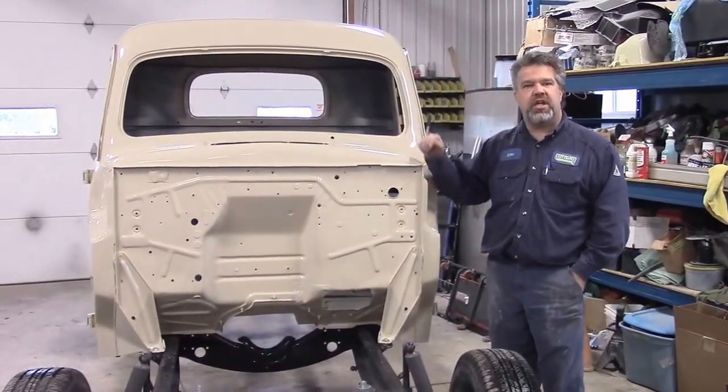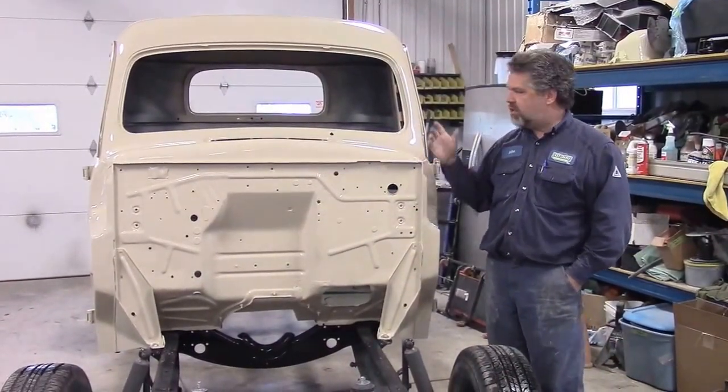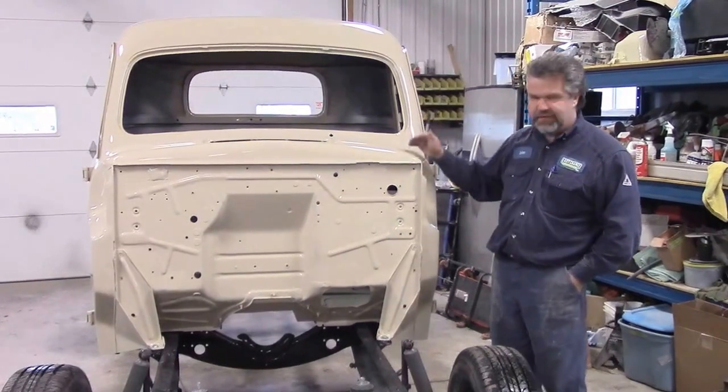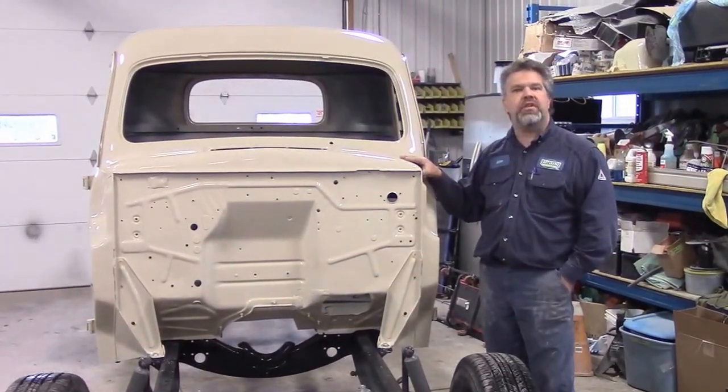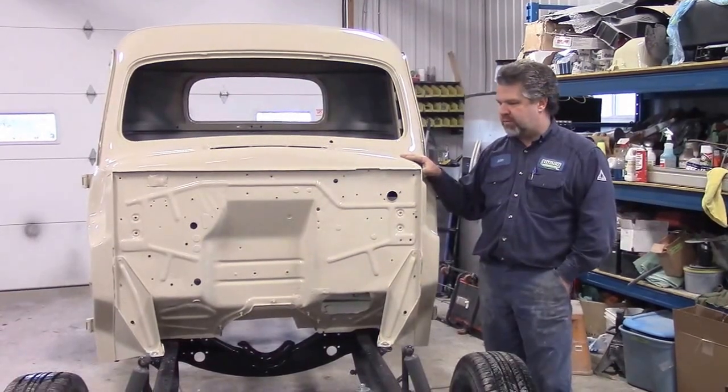Hi folks, it's John from LastChanceAutoStore.com. I'd like to share with you another update. This is the 1950 Ford F47, or for our US viewers, an F1 Ford pickup truck.